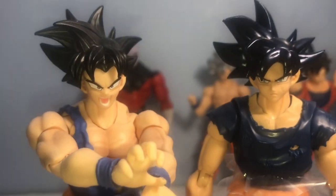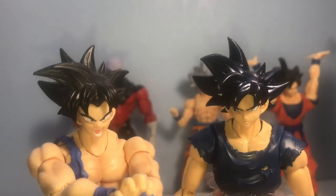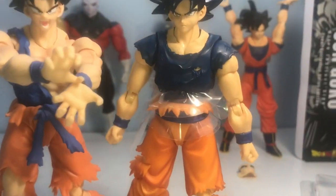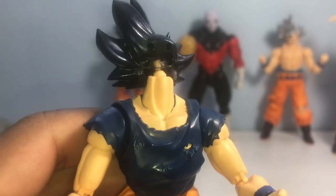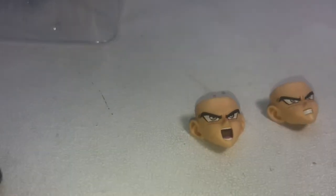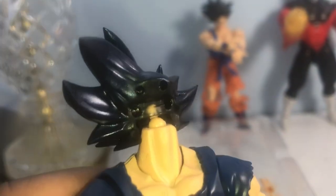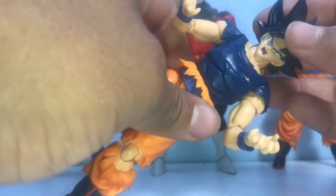That other head means nothing to me now — I'll probably sell it for around ten dollars. Let's pull out the plastic and go through the articulation, but first I want to add the screaming face since that's what I'm going to pose him with. To swap faces: pull off the front hair piece from the top, then pull off the face plate — pretty self-explanatory.